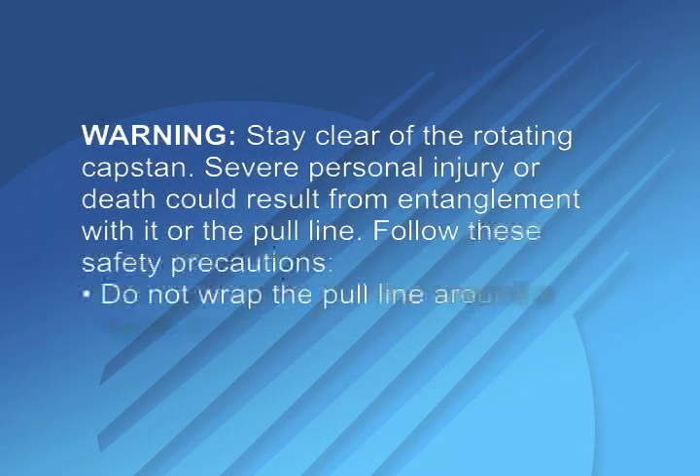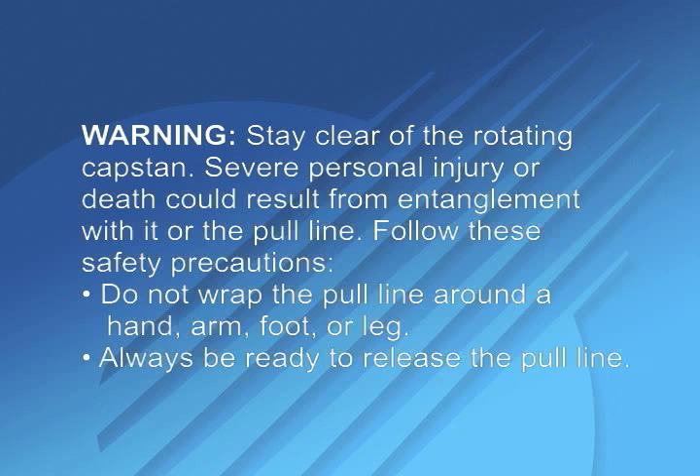Warning: stay clear of the rotating capstan. Severe personal injury or death could result from entanglement with it or the pull line. Follow these safety precautions: do not wrap the pull line around a hand, arm, foot, or leg. Always be ready to release the pull line.